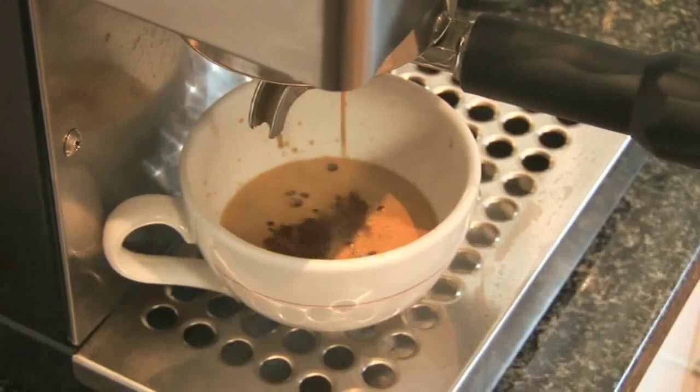How to make a cafe latte. Hello and welcome to Videojug. Top UK barista Robert Henry is going to show you how to make the perfect cafe latte.